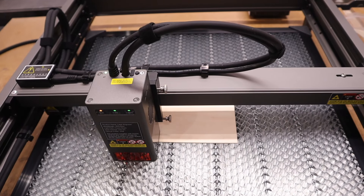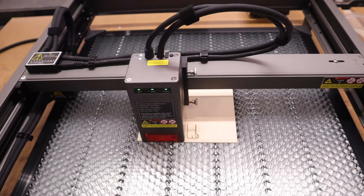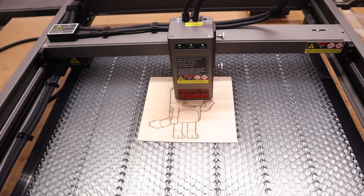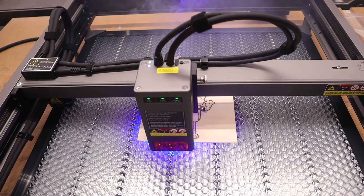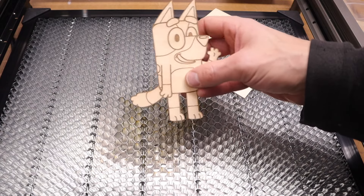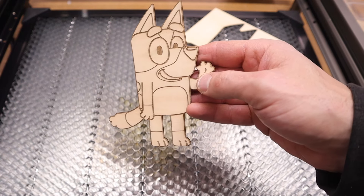All right, now let's try an engraving test. As you can tell, I have kids and I think they're going to love this. Bluey. Now look at that — that's some really nice clean engraving. Very detailed and cut it out no problem.